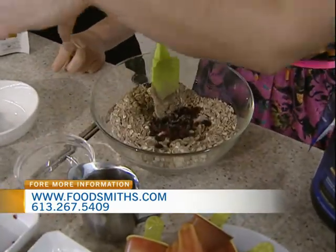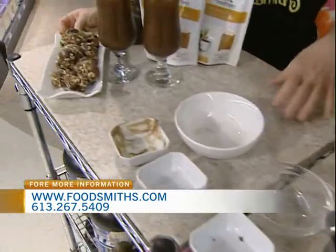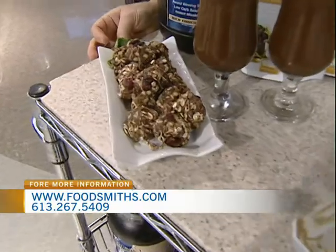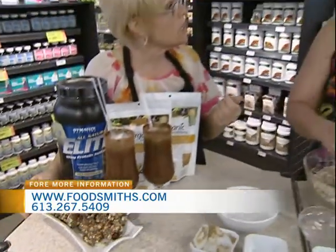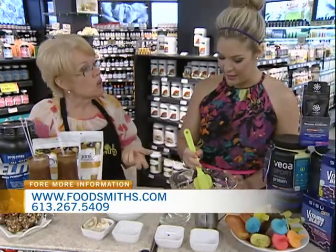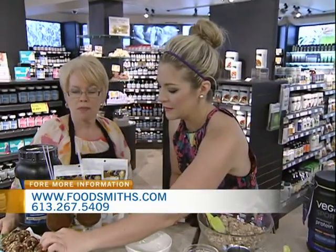Now you've turned them into bites here, but this can also be turned into a bar. You can put it into an 8x8 square pan and just slice it instead. You can wrap them individually to take to work for a snack, or take them to soccer matches in the afternoon. And they don't need to be baked at all — no oven required. That's the best part. Great for the cottage too.